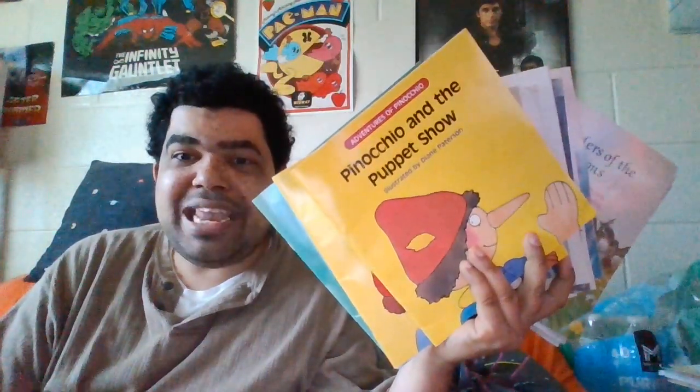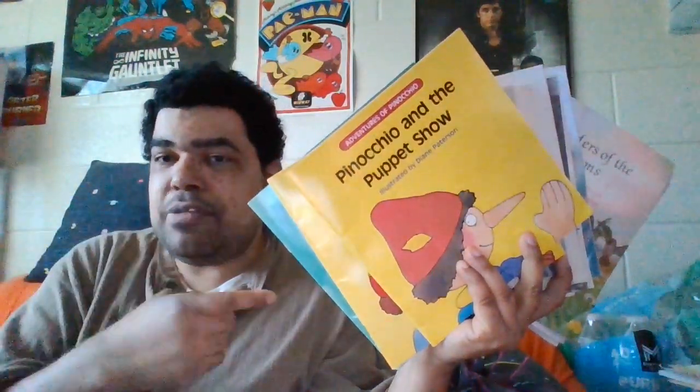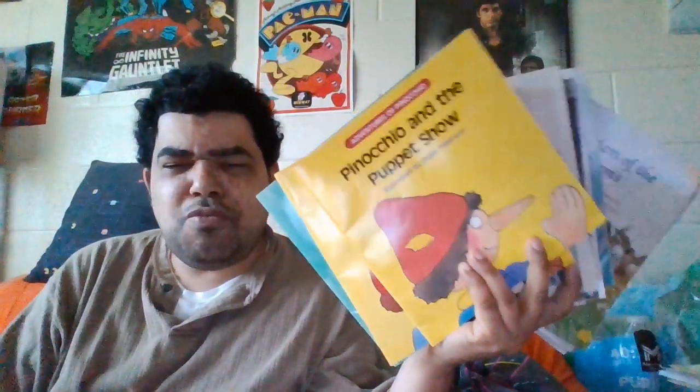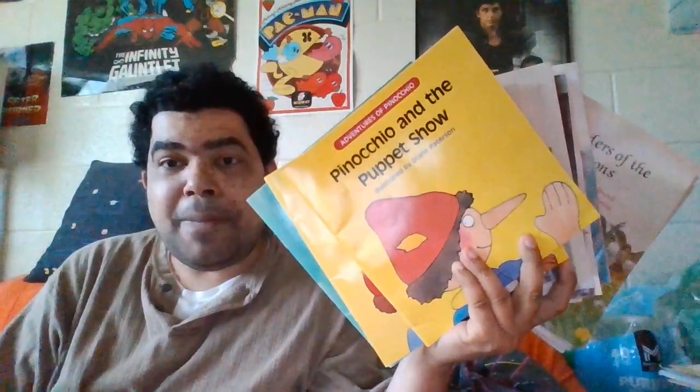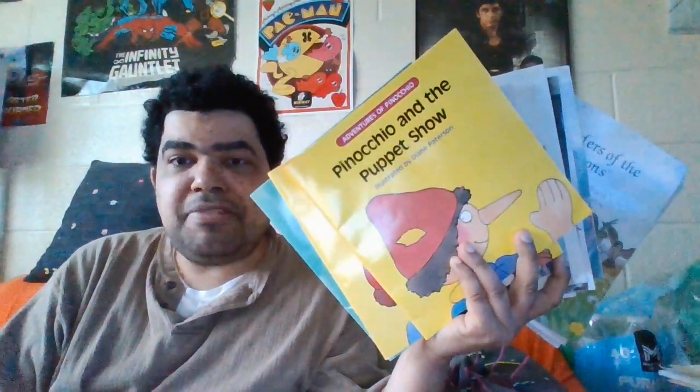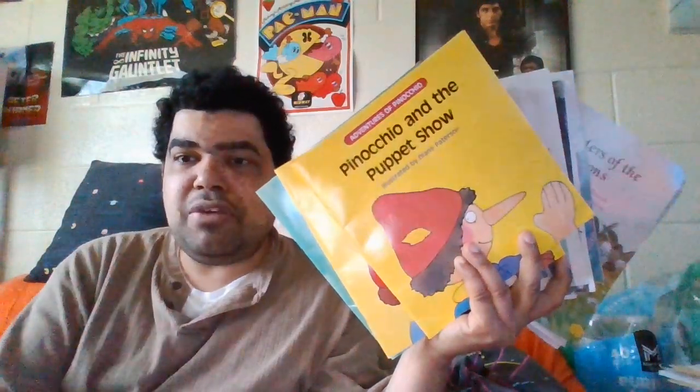If you've seen any of these books, read any of these books, or heard any of these books back when they first came out, leave it in the comments. It would be nice to see who had this collection back when they first were popular. So if you like, subscribe, share, and comment — have a groovy day. We'll have another video coming out real soon.